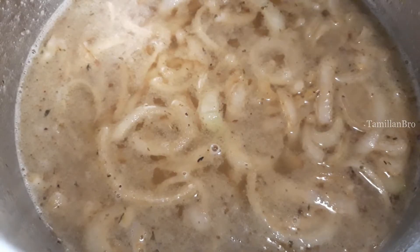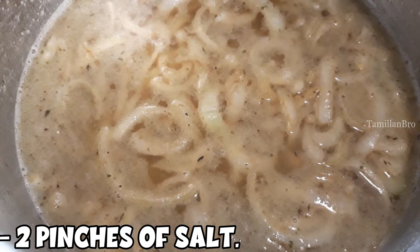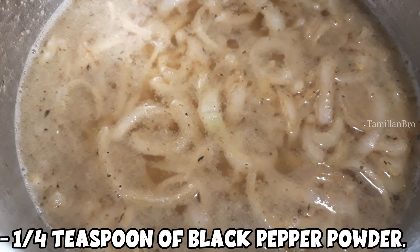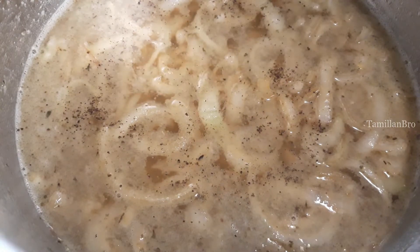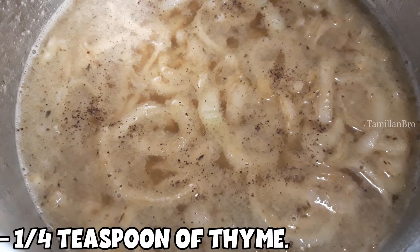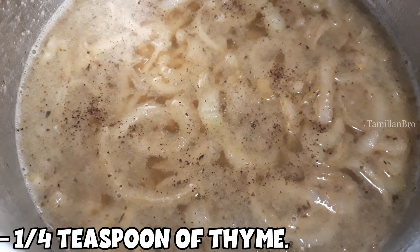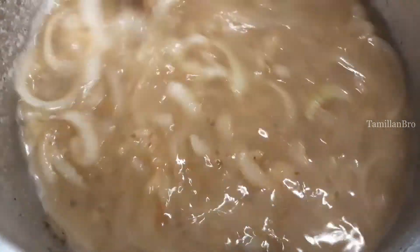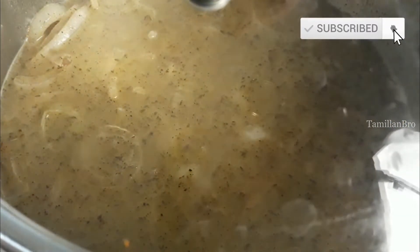Now add 2 pinches of salt and sprinkle it everywhere, then a quarter teaspoon of black pepper powder, and a quarter teaspoon of thyme. Start mixing everything together well to make sure it all comes together. We're going to cover the pot with a lid and let it boil before we add the chicken back.